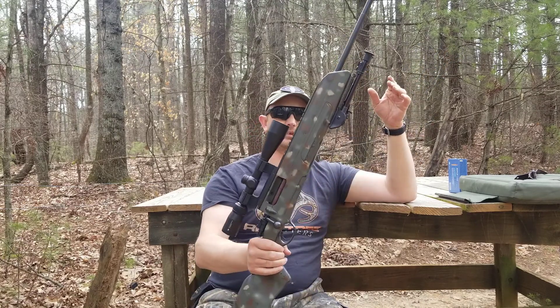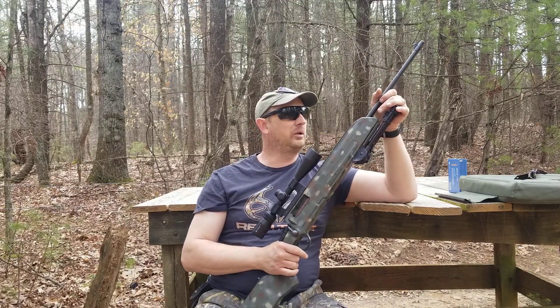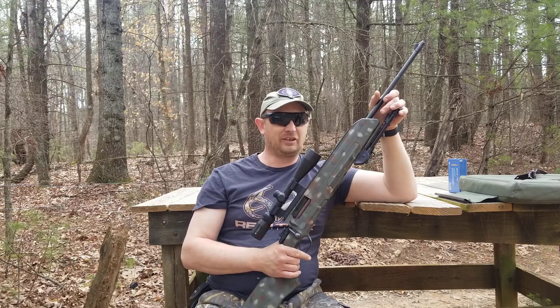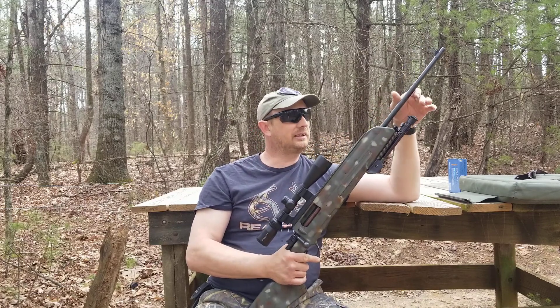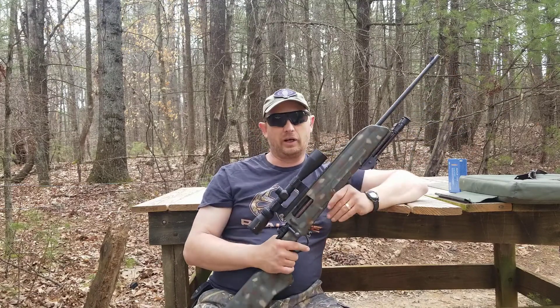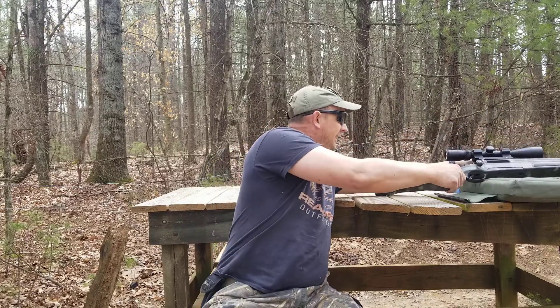I just wanted to show this to some of my newer subscribers. When I first started YouTube, this was one of my first projects — this gun. You won't find those videos; I've taken some old ones down. Anyway, I just wanted to bring out the old 8mm Mauser for newer subscribers — it's still kicking and taking names.